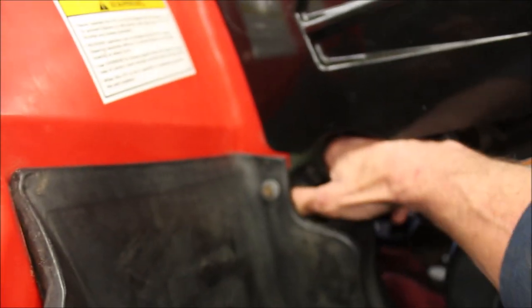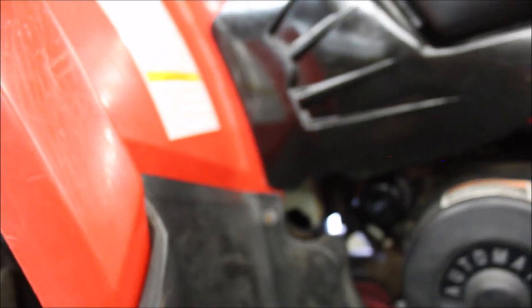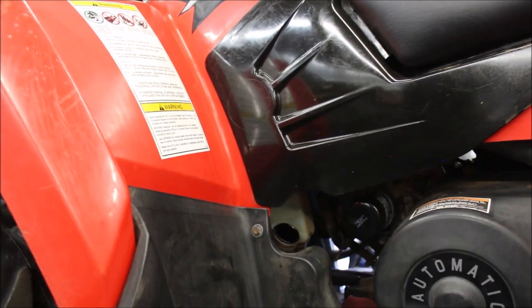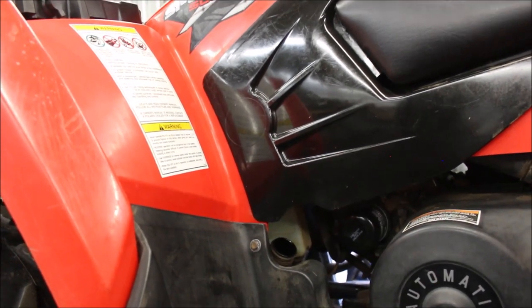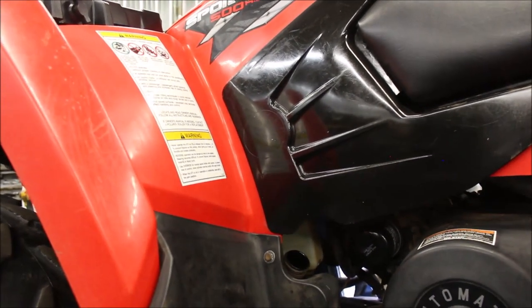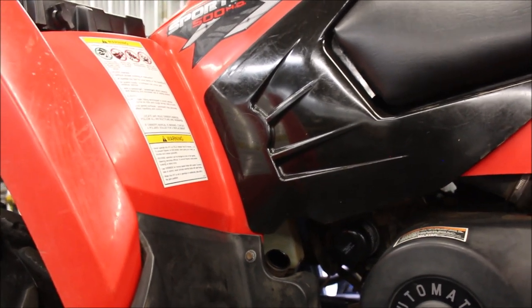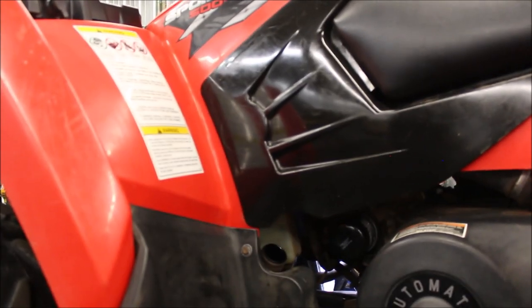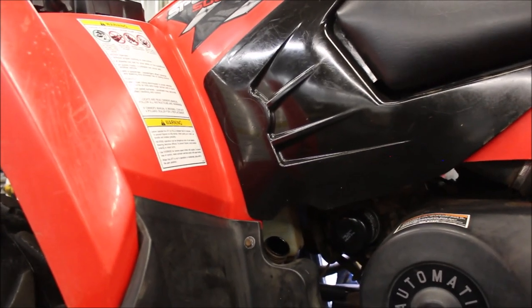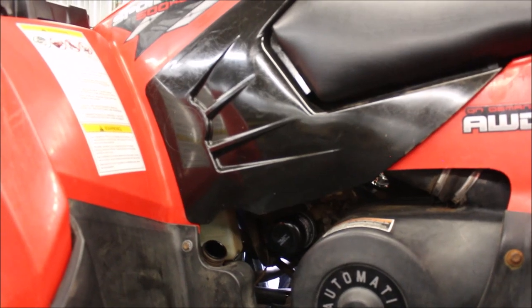We're going to add our oil. I believe it's about 2 quarts or 2.1. Once I'm done with the oil change, I'll fire it up for about 3 to 5 minutes, let the oil circulate before I drive it, then shut it down and let it cool. I'll fire it up again and let the oil circulate — I want to make sure it gets through the block and we should be good to go.